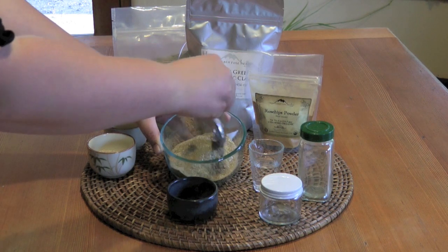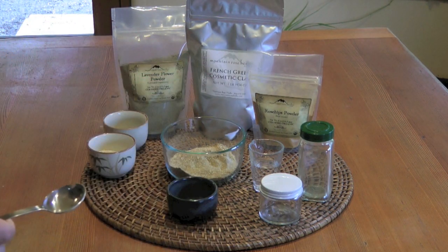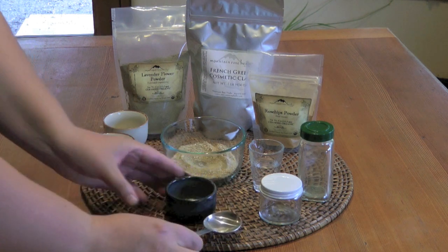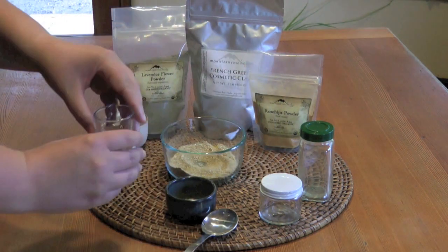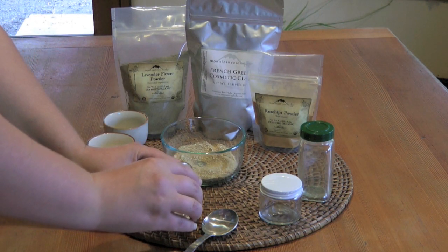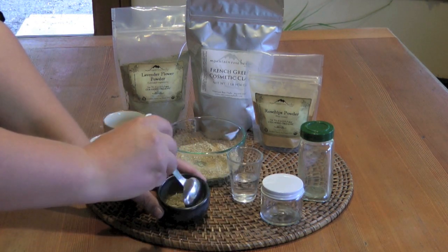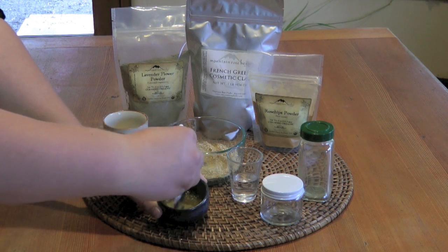I think that's mixed up pretty well. So to get this ready for our skin, basically what we're going to do is mix about two to three teaspoons — you can just eyeball it — of the powder. Then you're going to mix that with some kind of liquid. I'm just going to use water here, but you could use milk, tea, honey, all sorts of things, or even a hydrosol. Basically you're just going to mix enough water and dry powder together until it forms a paste.